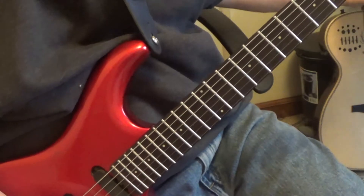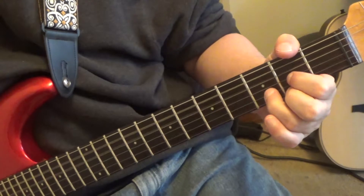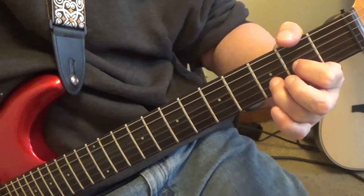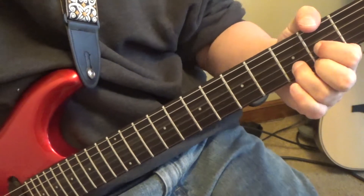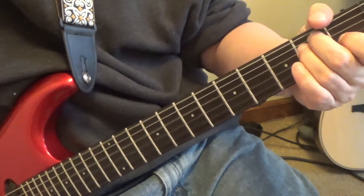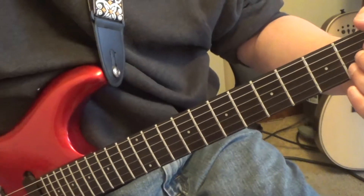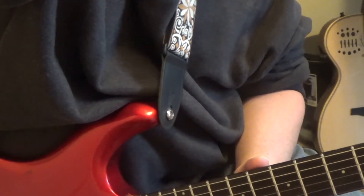Okay, then you've got the bridge - real simple. You've got an E, then D, back to E, to D. Then you're going back to the chorus. You're going to play that rhythm and there's a guitar solo - let me check it out.